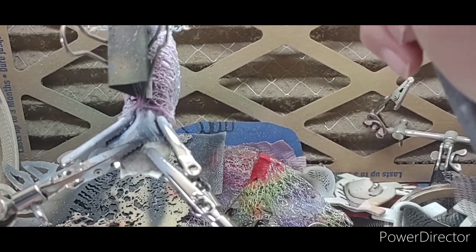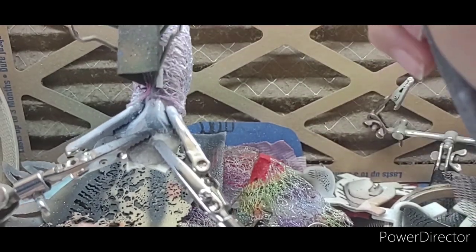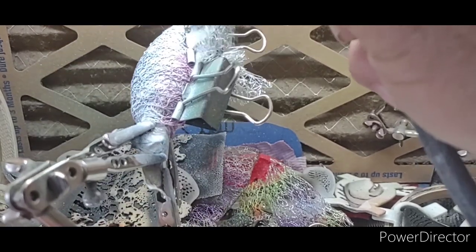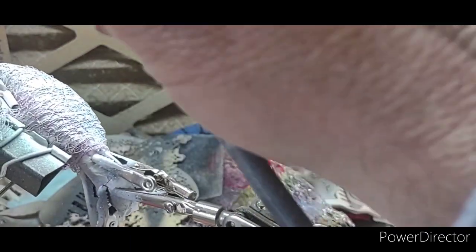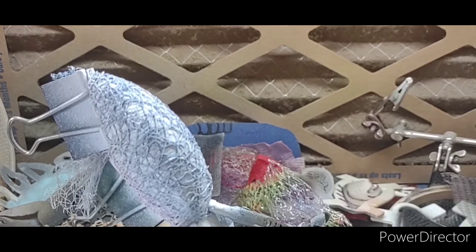We'll just make sure we get that black covered pretty well — just kind of spray in there on that, right in there. All right, I think we got him covered pretty good. I'll clean out this airbrush and heat set him — we'll be right back. Okay, we're back. Our next color is coming up.